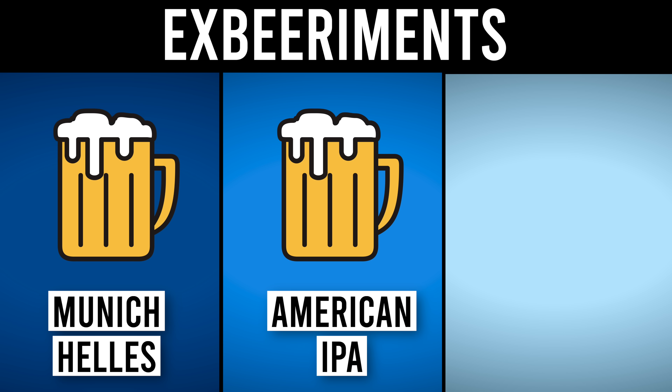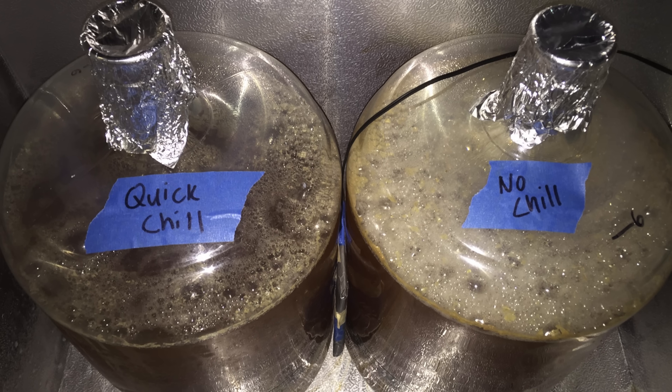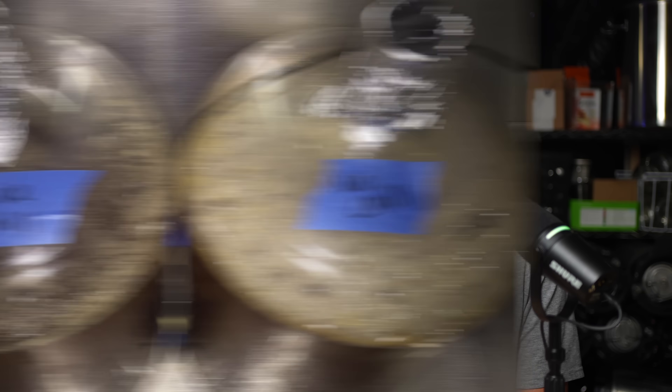To find out, we conducted three experiments with a Munich Helles, an American IPA, and a light lager. We split each batch and applied both the rapid chilling and the no-chill method. Could tasters reliably distinguish the beers? Let's find out.